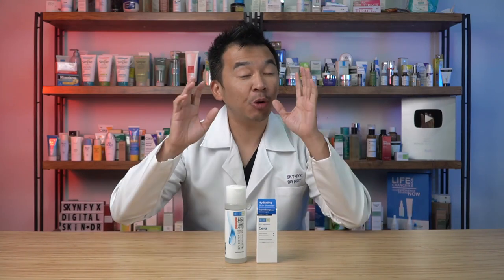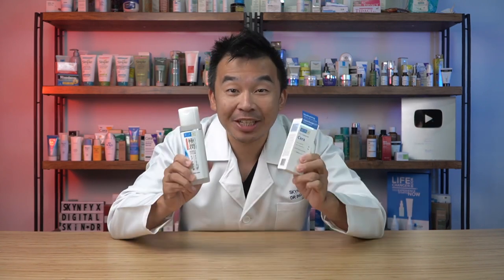Hey guys, in today's video I'll be showing how to combine two of the most popular Hada Labo products to create one of the most hydrating combinations known to the skincare market. But before we continue with the video...